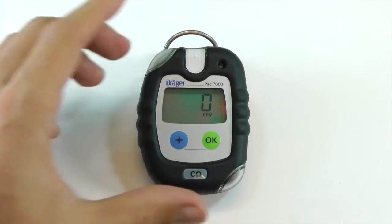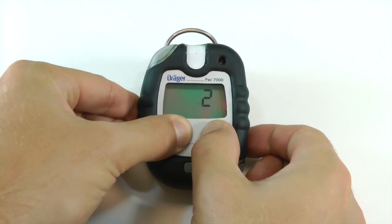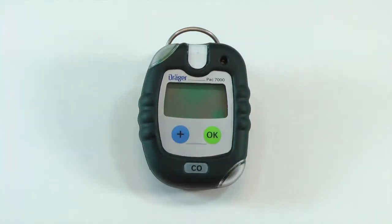The instrument will automatically return to measuring mode. To turn off the instrument, press and hold the plus and OK buttons until the three-second countdown is complete.